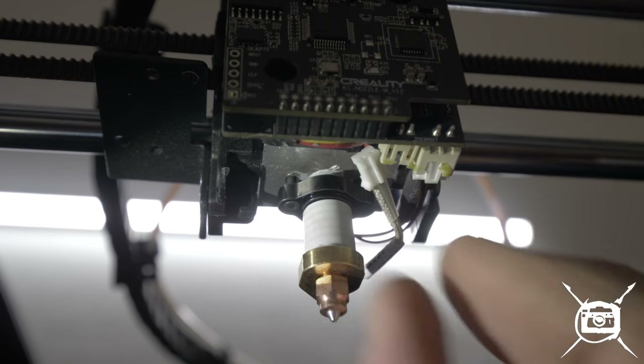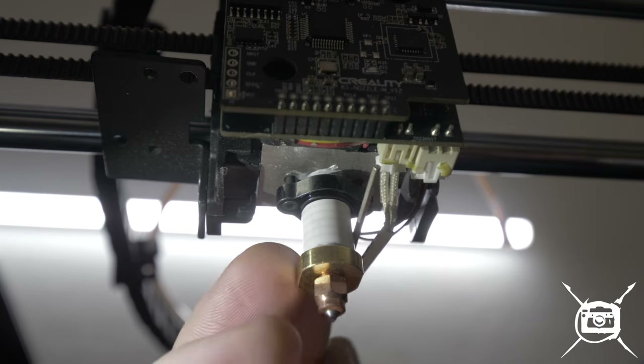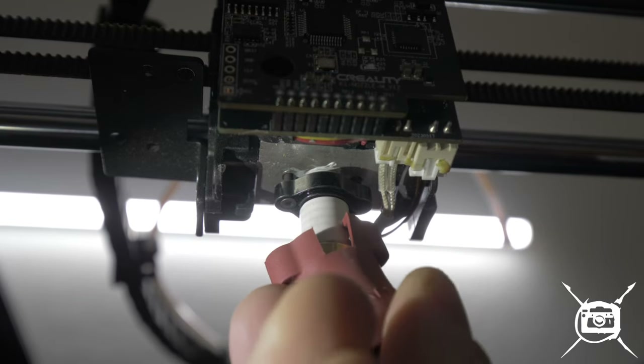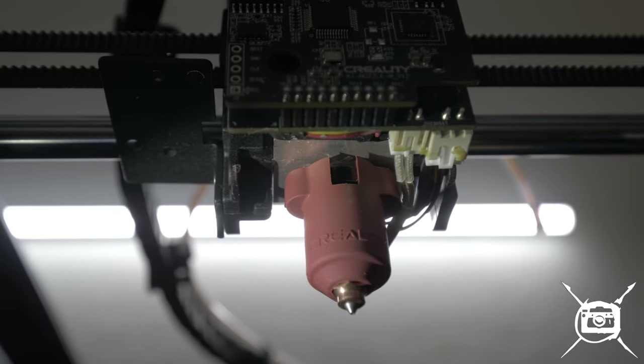Let's get these guys plugged in. There we go. It's all about that right angle, but the more and more I do it, the more confident I feel. So I'm going to finish some touches, but when it goes on, it goes on just fine.